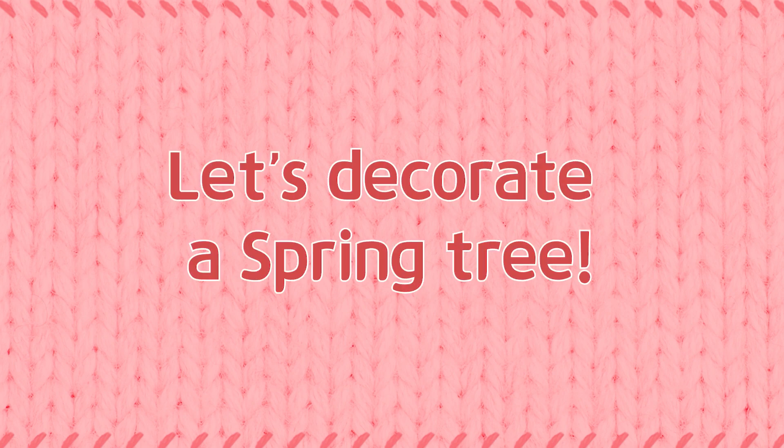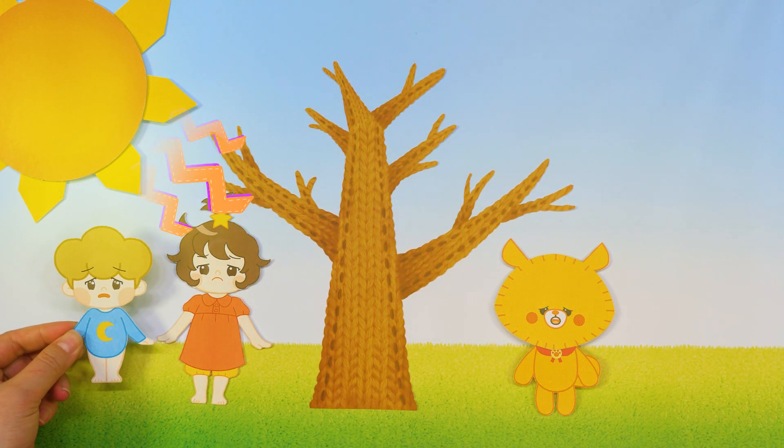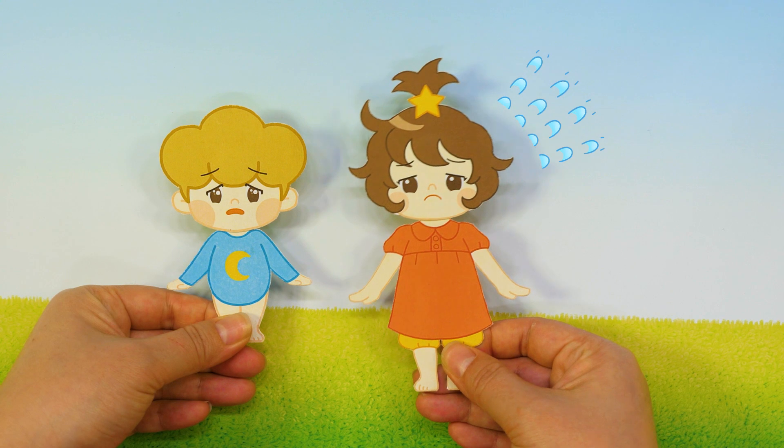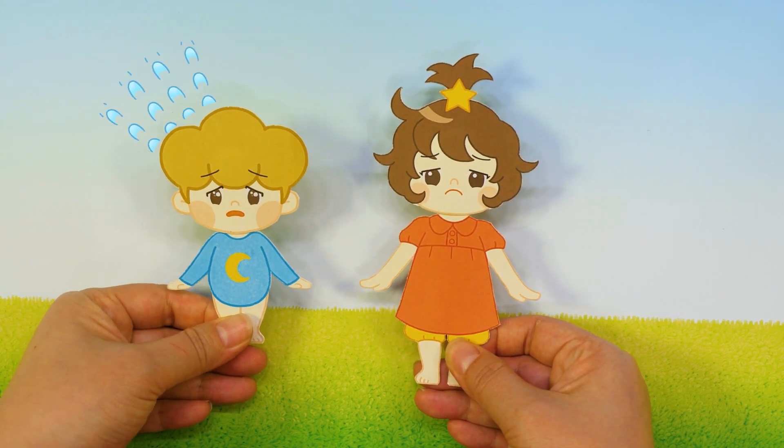Let's decorate a spring tree! Sun! The sunlight is so strong, I can't open my eyes! Hot!